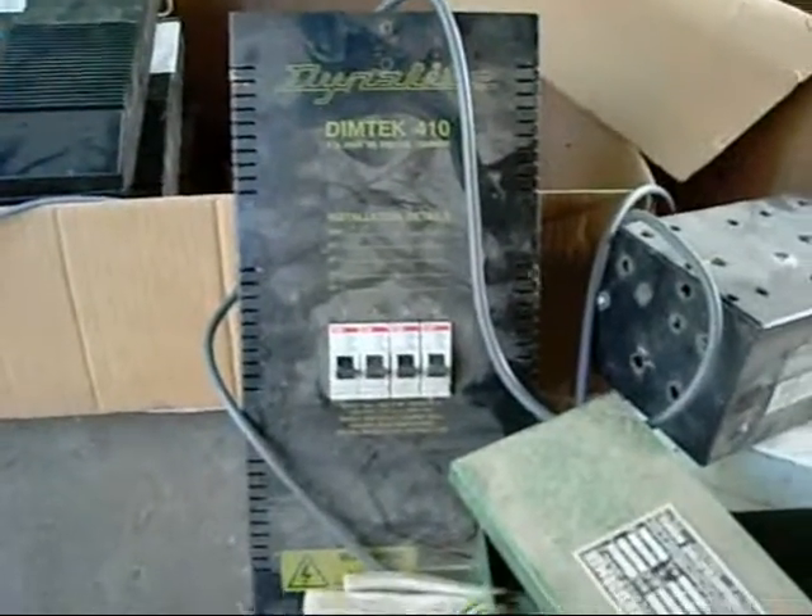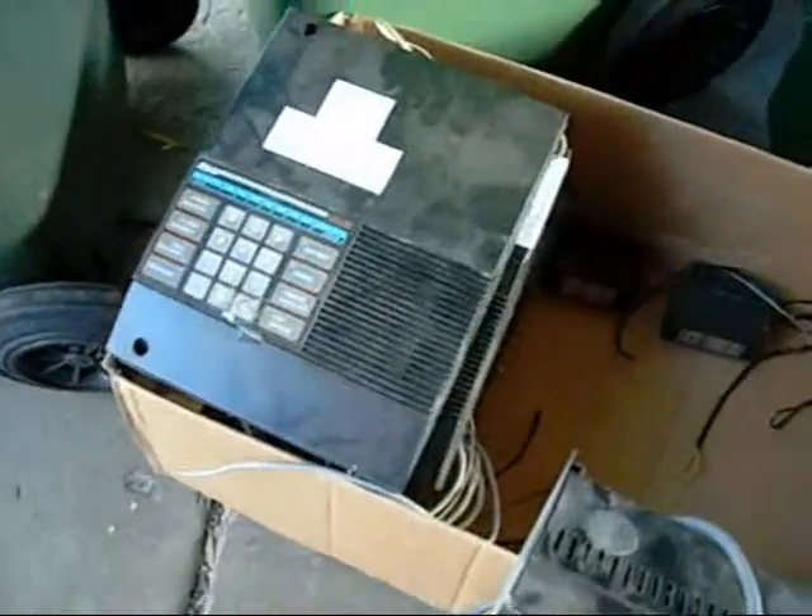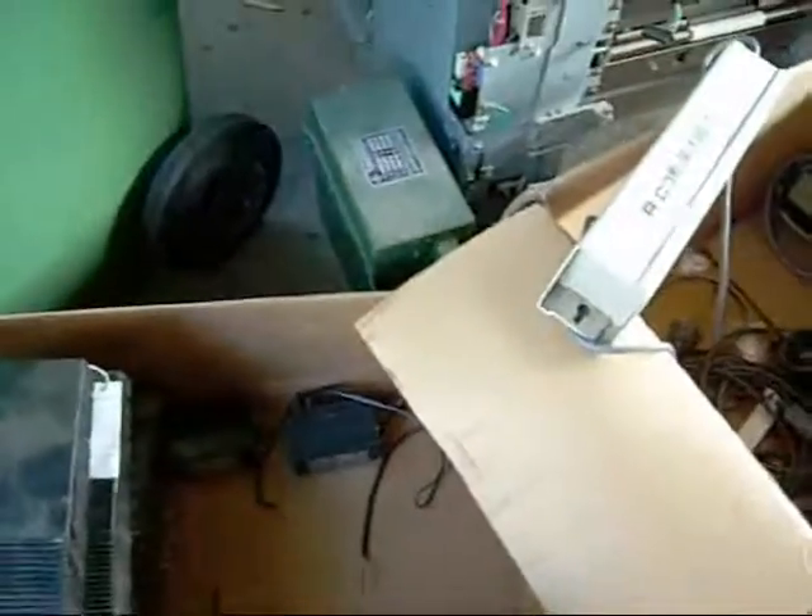There's also a digital light dimmer and isolating board, alarm control stations, other power supplies, and there's the other neon sign power transformer.